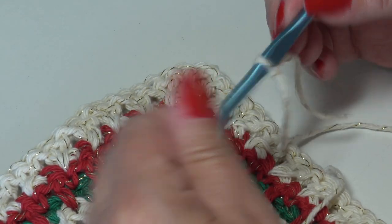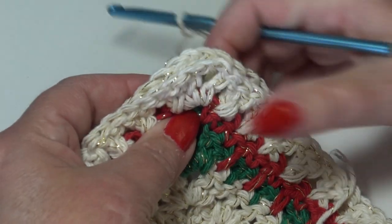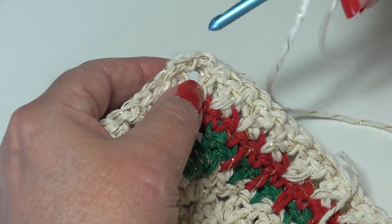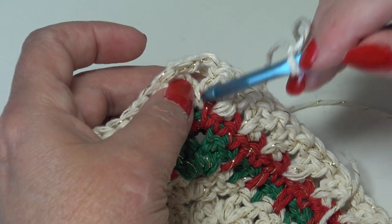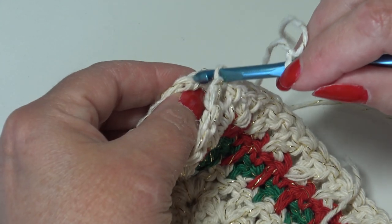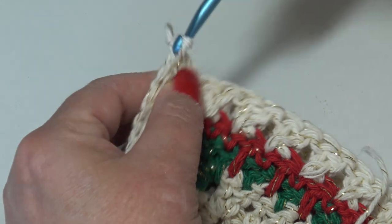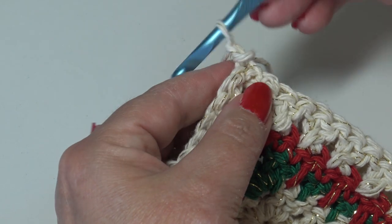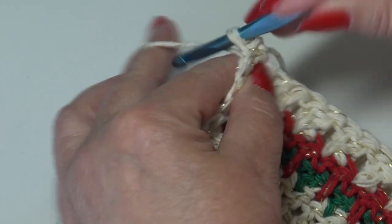I have my yarn attached to my hook — you can use whichever way you prefer to join your yarn. Pick up your two blocks, starting in that bottom corner, going across the side of the block. We're going to start by joining our yarn into the first chain of that corner chain two. Insert into that first chain, insert into the matching chain below, slip stitch through those two chains and through the loop on the hook — that secures your yarn. Chain one, insert back into that first chain, match it up to the chain below, work a single crochet.